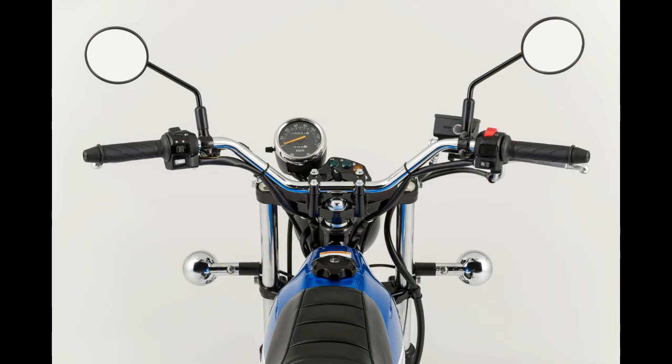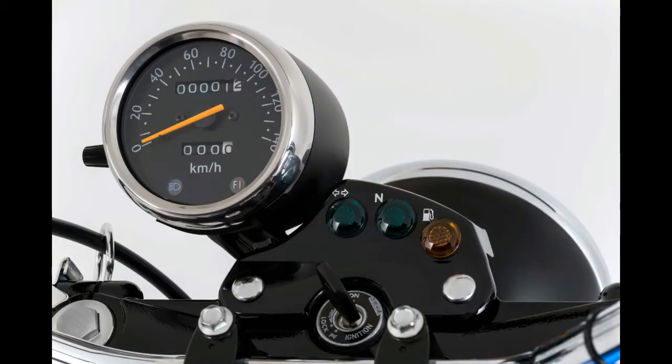Up front, the Vanvan uses an 18-inch wire spoke wheel with a wide 130-over-80 tire, while the 14-inch rear wheel uses an extra-wide 180-over-80 tire. The 33-millimeter telescopic fork and single rear shock both offer 5.4 inches of travel, though neither unit is adjustable.